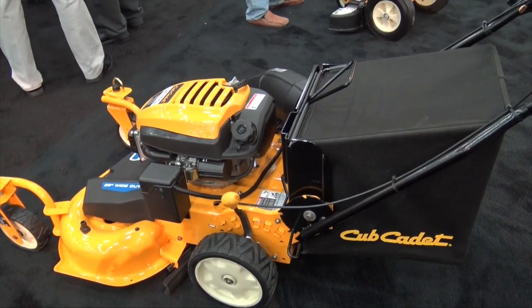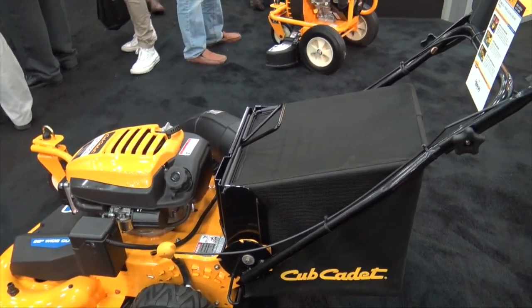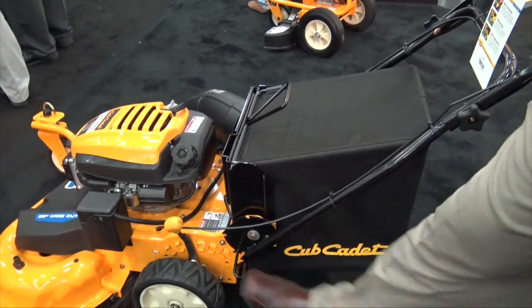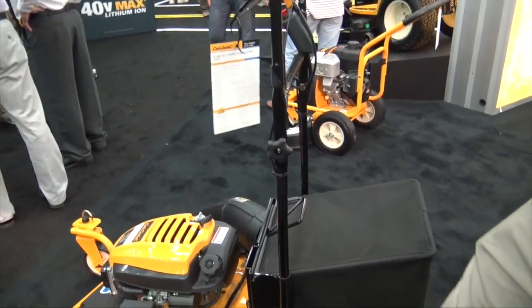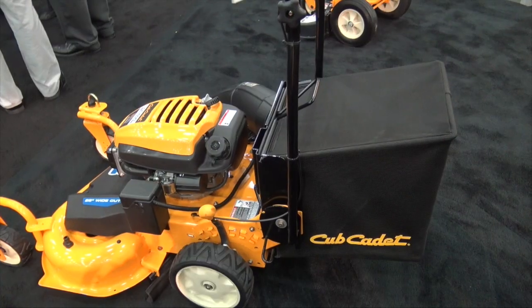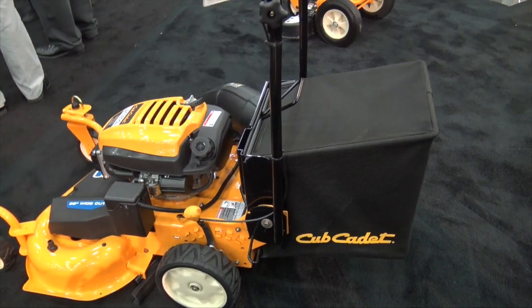One of the concerns homeowners have is storage. This is a larger machine, but we innovated here and put a foldable storage handle. Just a quick push with your foot and the handle will go all the way to vertical, but you can also fold it down all the way over the top of the machine for winter storage. When you're going to empty the bag, you can fold the handle up for easier access as well.